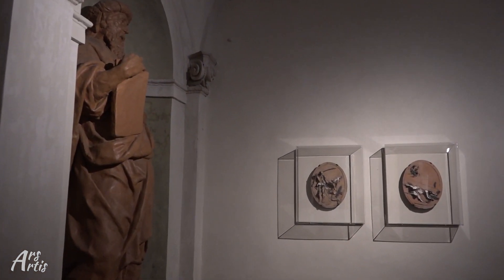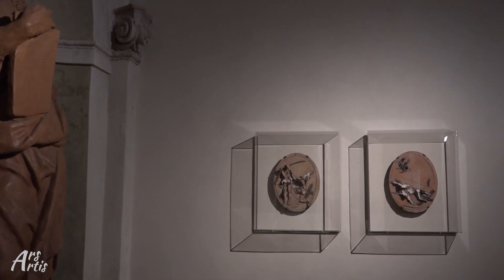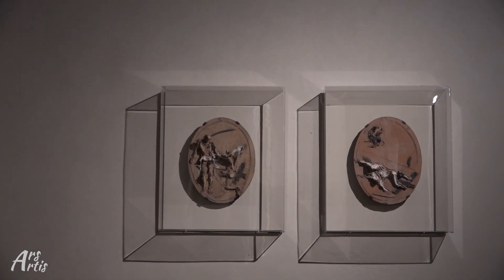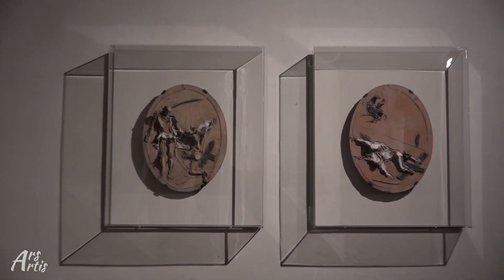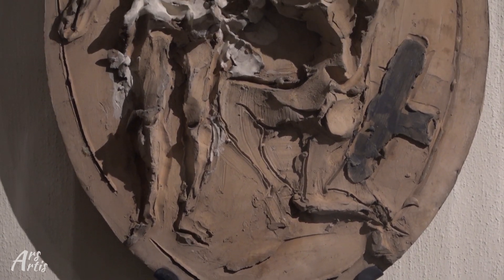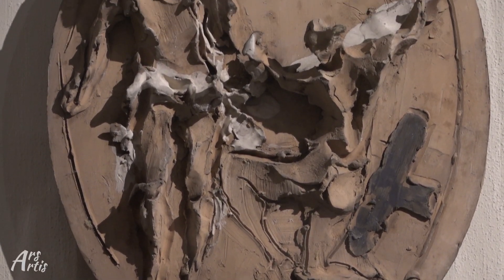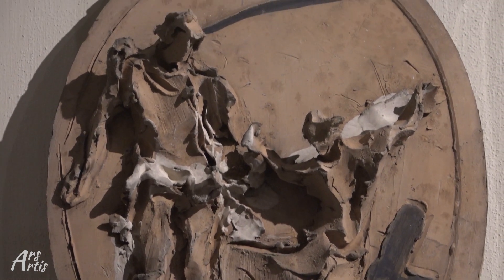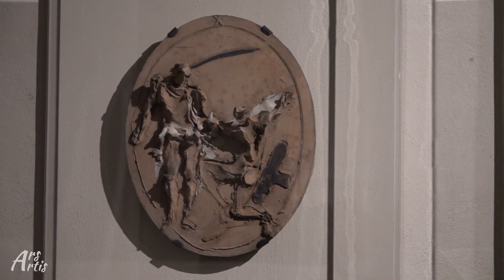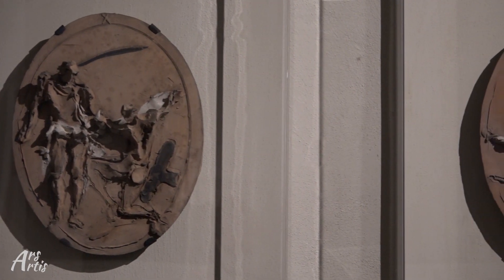Come voi vedete, prima di tutto c'è una splendida Via Crucis di Lucio Fontana che realizzò nel 1957 per l'Istituto delle Carline. Sono opere di intensa vitalità in terracotta, caratterizzate da un forte vitalismo tipico del linguaggio di Lucio Fontana nel suo periodo barocco.